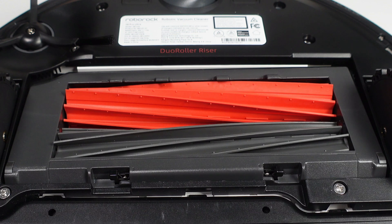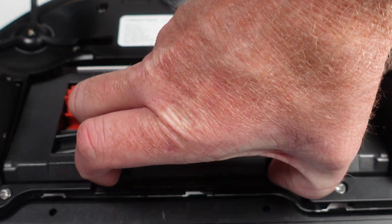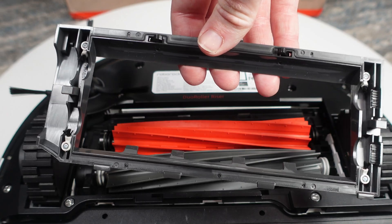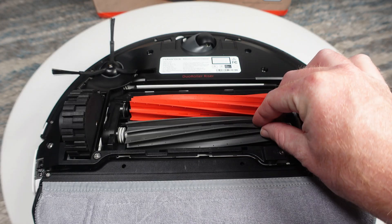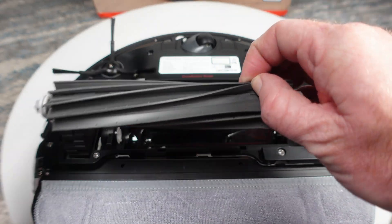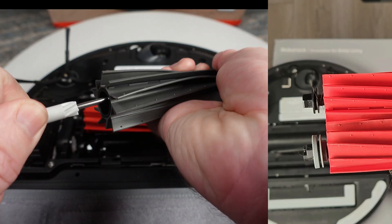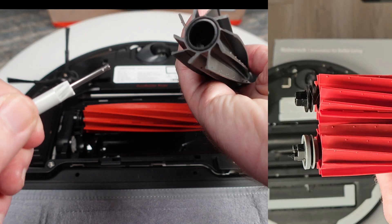One of the biggest changes is due to iRobot's patent expiring, allowing Roborock to use the dual roller brush design, which in theory should improve carpet pickup, especially for people with pets. The rollers are similar in design to the single roller on the S7 series, with removable ends that differ enough to not make them compatible with the older S7 models.